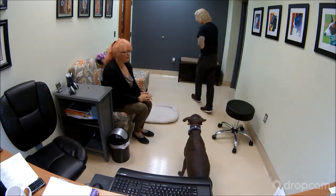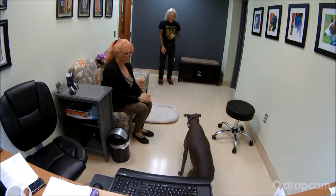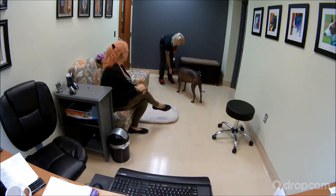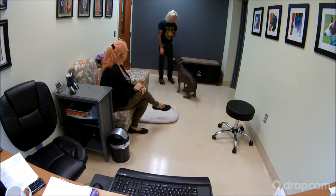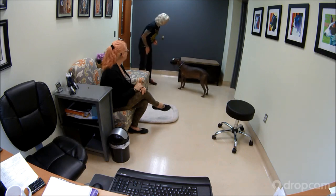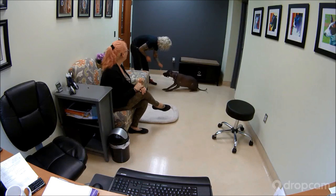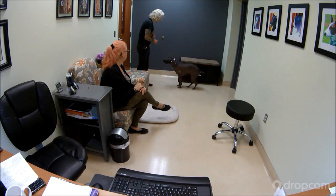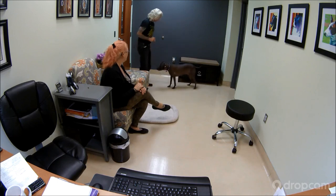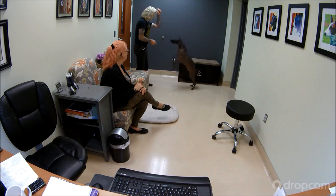You can move around and ask him to come to you. You can even ask him to jump up, sit, or whatever — just kind of do some fun stuff with him. Sit. Sit down. Excellent. Up.